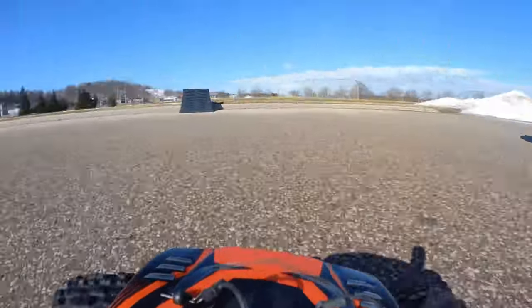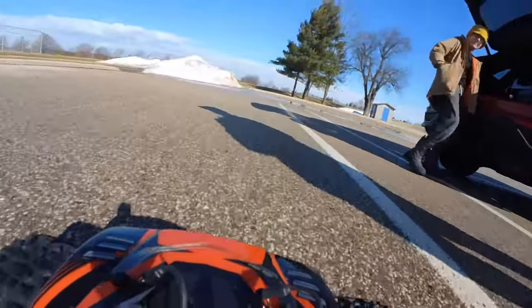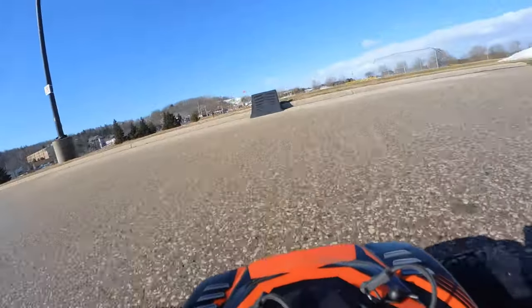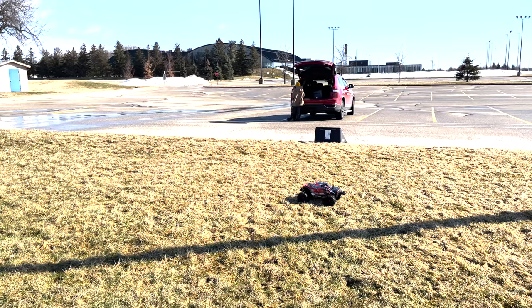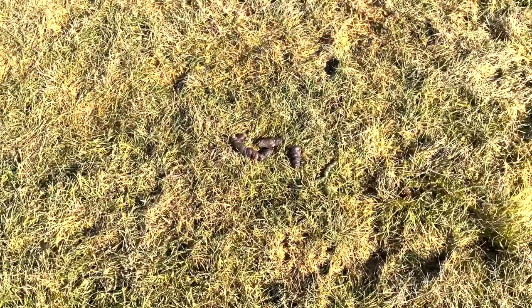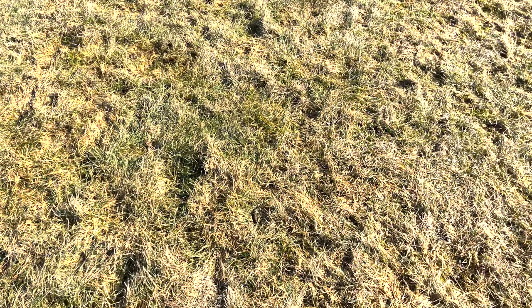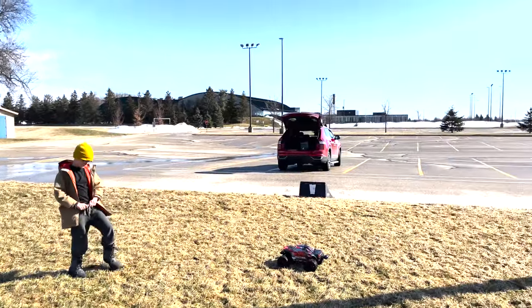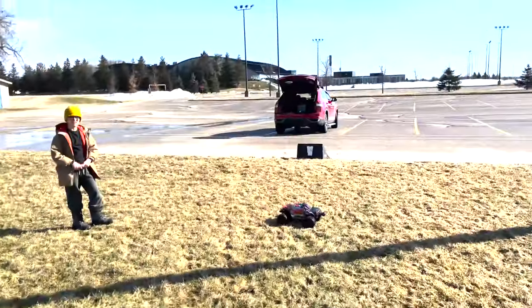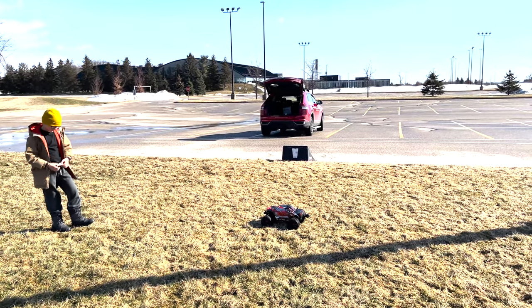Oh my God! My spotter Teddy just informed me that that last jump almost landed directly in this big pile of poo. Don't be this person — you take your dog to a park, pick up your dog crap. Lots of goose poop around here too. But you can see the distance we got on that jump, all the way up here. It's my first time jumping this guy and I'm impressed. You need to stay on the throttle — it tends to nosedive slightly, so you've got to keep that throttle on.